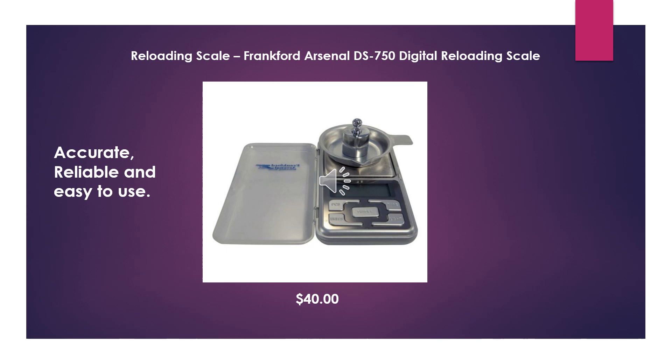The next thing you're going to need is a powder scale, which is also very important because your readings need to be accurate and reliable. This is probably one of the most important parts of reloading — having an accurate scale. I recommend the Frankfurt Arsenal DS750 Digital Reloading Scale. It'll cost you about $40. I've been using mine for years and it's extremely reliable. I get consistent charges every time.